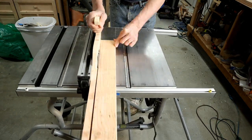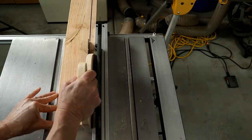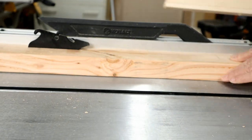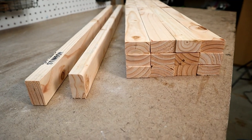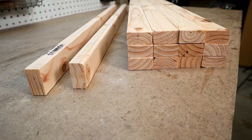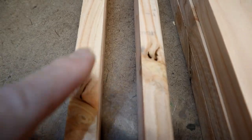I go ahead and start ripping down slats from the remaining 2 boards. I'll get 6 slats out of each board, giving a total of 14 slats overall. Not all of these slats are necessary — there will be a couple of extras which can be used to replace ones that might have a knot or crack in a bad spot.